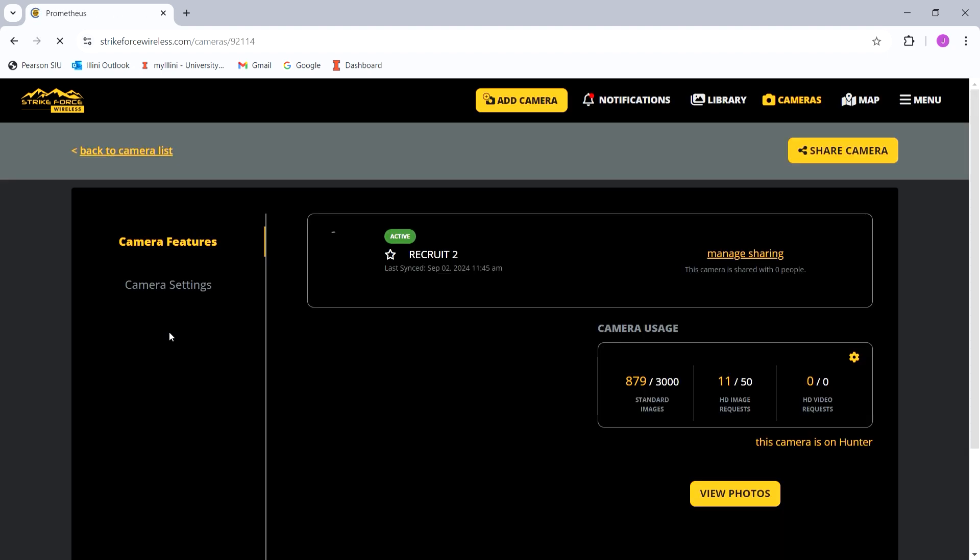If you click Recruit 2, my camera that's still running, you'll see how many standard images it has. I don't set my camera to take HD images from the field, but what you can do on the app is, once you get your standard images, depending on what subscription you get — my subscription gives me 50 HD images — you can go to the image you want in HD and select it.